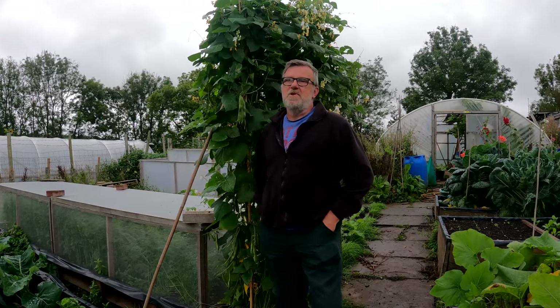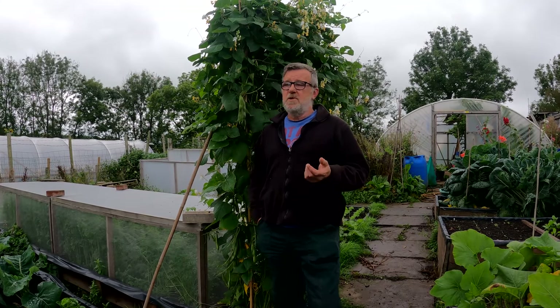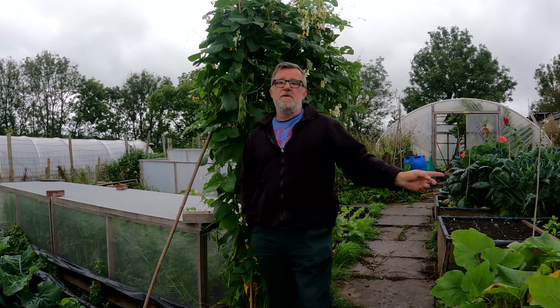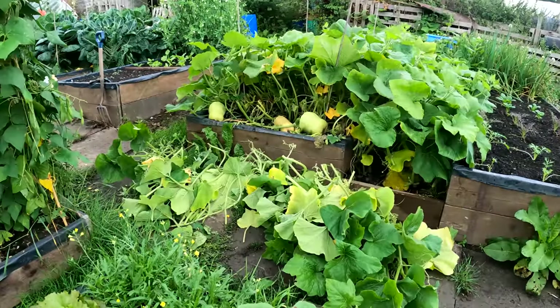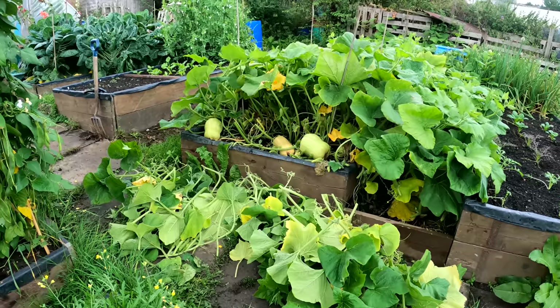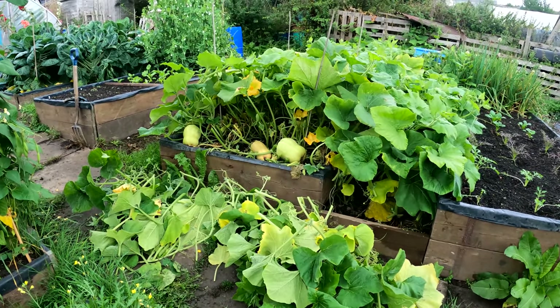Hello everybody, I'm Steve and welcome to Greenside Up. As the title on the thumbnail says, butter on the plot - and it's butter beans - but first I'm just going to have a look at these butternut squashes. This is the end of my butternut squash bed, 16 foot long, four foot wide, with three plants put in it earlier this year.